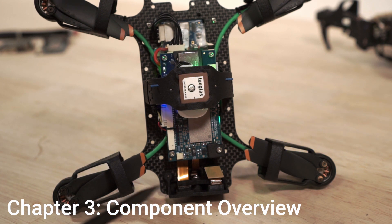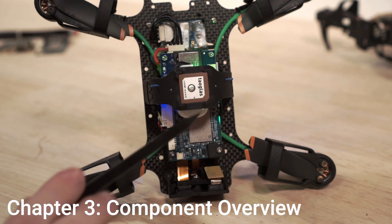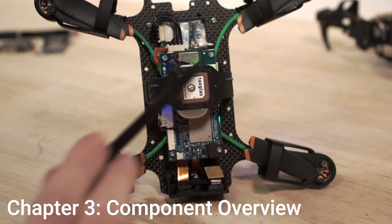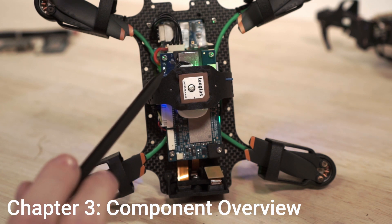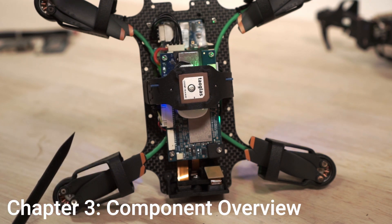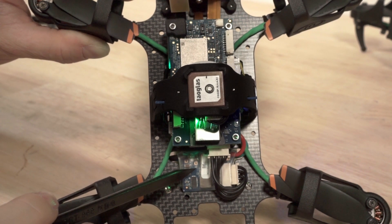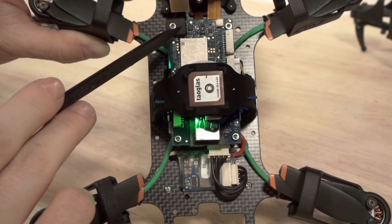This is an overview of the critical hardware components on your Starling V2 development drone. First, we have the Voxel 2 autopilot. Next, we have a GPS unit for outdoor flight, and the two blue wire ends are the 915 megahertz antenna for long range ELRS radio control. This is the APM, or advanced power module, which provides voltage sensing, current sensing, and a high volt regulated power supply to the autopilot. This is the barometer shield that protects the barometers from sunlight and wind noise.